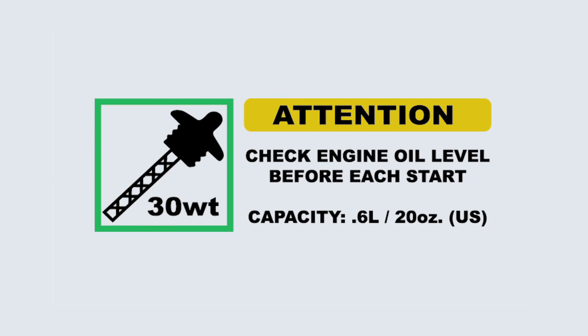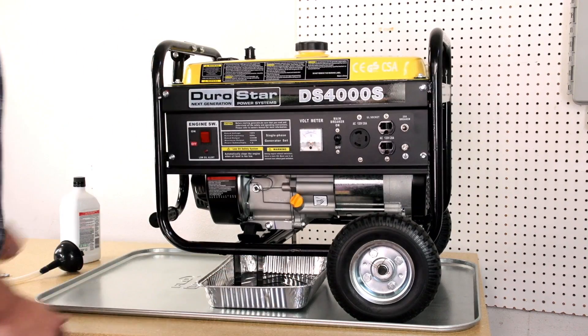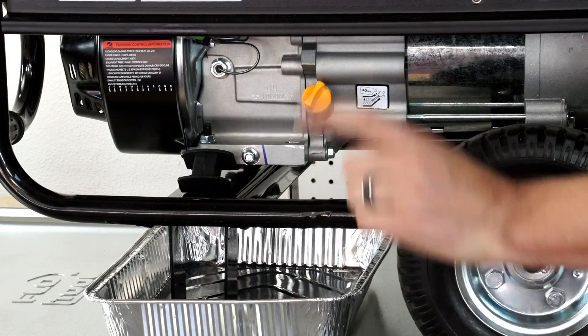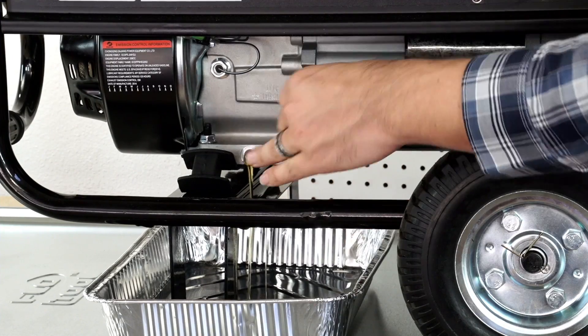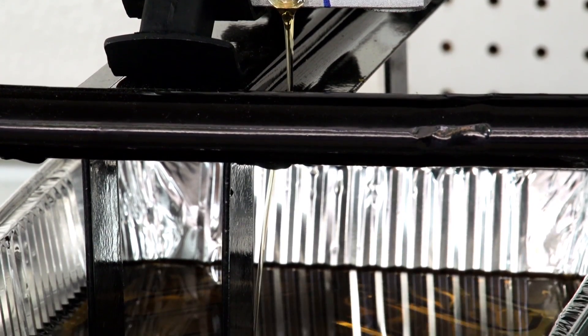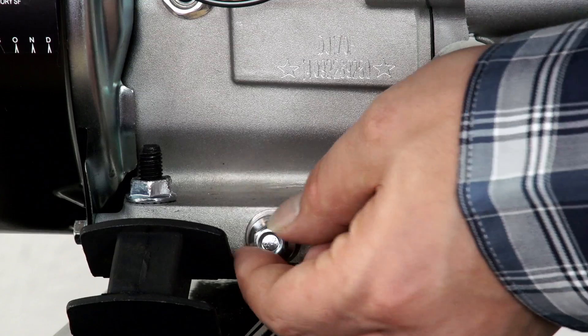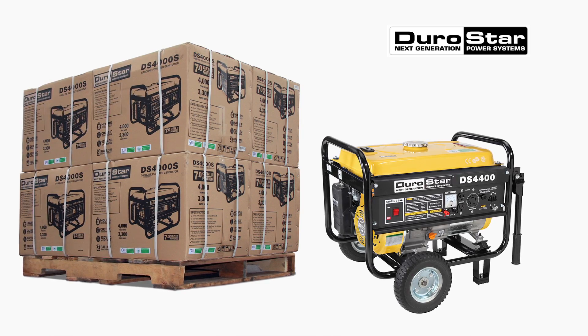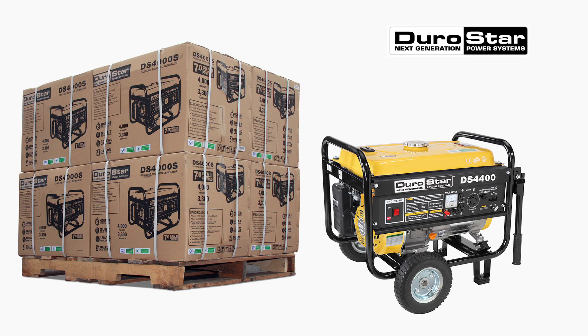To change your oil, place an oil pan under the generator to catch the oil. Remove the oil drain bolt. Remove the oil fill plug. Drain the used oil into the pan. Replace the oil drain bolt. Fill the generator with 10W30 motor oil. Replace the oil fill plug. Your generator is now ready to run for another 20 hours.